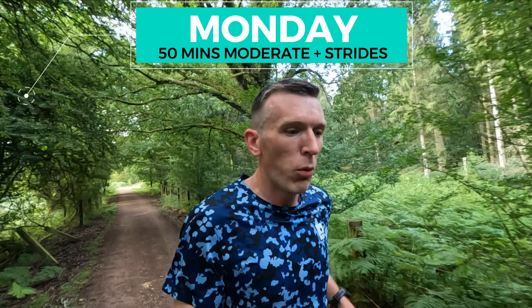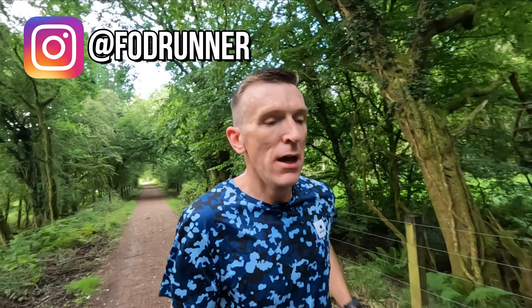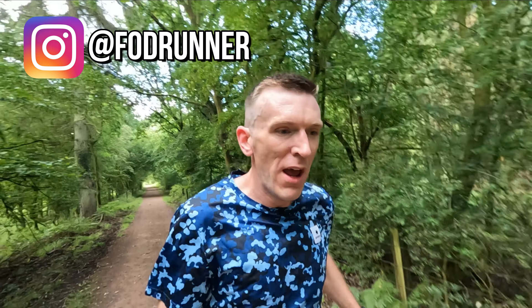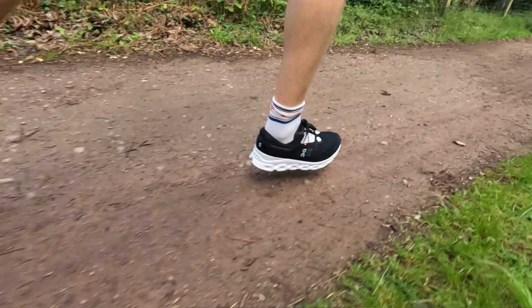Good morning, here we go — week one, run one of the new training series, half marathon training, 12 weeks, let's get after it. Straight in today: 50 minutes steady, six by 20 seconds strides, testing out the On Cloud Stratus 3, a max cushion shoe which really should be an easy day shoe but it's definitely got more than one gear. Very much enjoying this one.